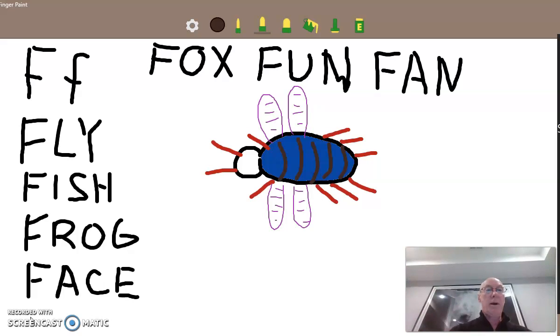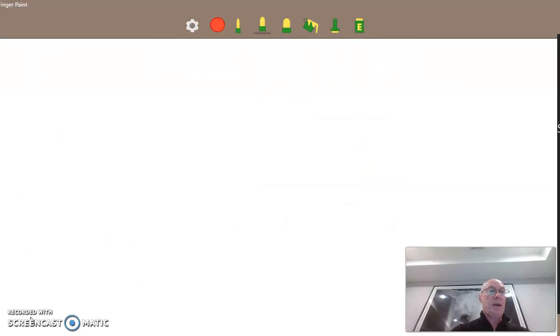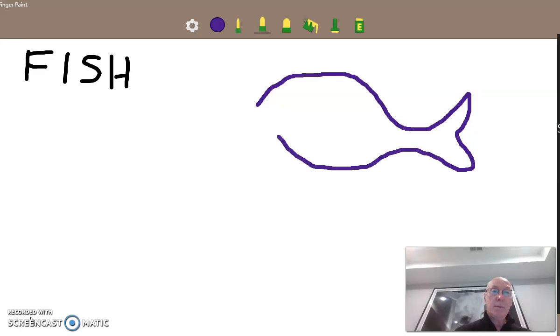Let's try and draw another one. How about a fish? I'm going to clear this. And now we're going to draw a fish. I'm going to spell it for you — F-I-S-H. Let's go with a blue fish. We're going to start out with a head that comes up like this, back down. He's got a nice little tail that comes back like this, and down, comes up. He's got a little mouth. There we go.